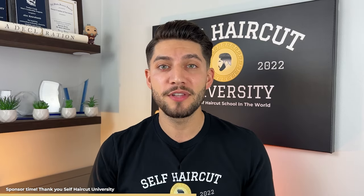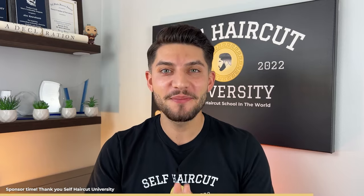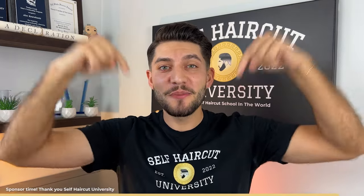Before we continue, I want to thank today's sponsor, Self Haircut University. My goal with SHU is to help you fast track your hair cutting education, whether for self haircuts or cutting other people's hair. That means less mistakes, faster results, and thousands saved every year for the rest of your life. Within 72 hours of joining, I'll personally host a new member group coaching call. With over 14 years of self haircut experience, 120-plus lectures, weekly group coaching calls, live streamed tutorials, 24 to 48 hour feedback, and one-on-one coaching calls, click the first link in the description to start today.